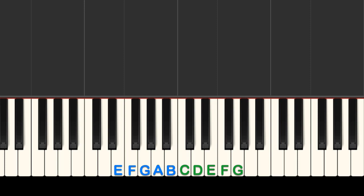Your left hand thumb goes on B, your pointer finger on A, middle finger on G, ring finger on F, and pinky on E.